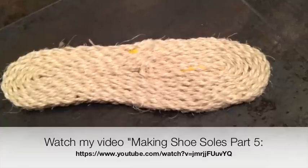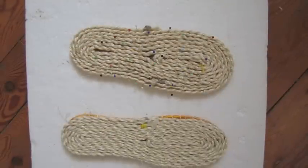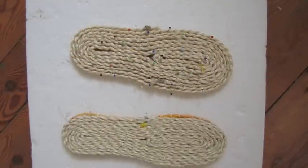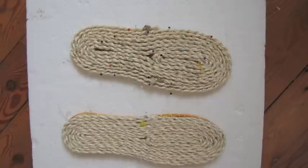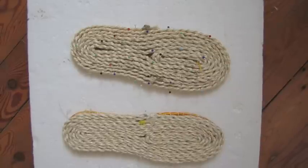When you make the second sole, make sure you go and measure the first loop that you used on the first sole and make it exactly the same length, and also count how many rounds, because as you see in the picture it's going to look wider at first before you stitch it all together.